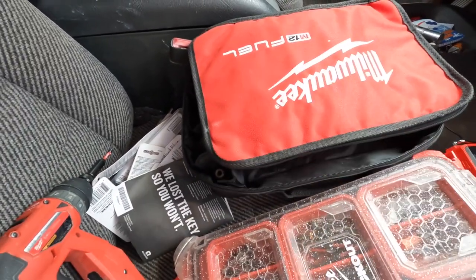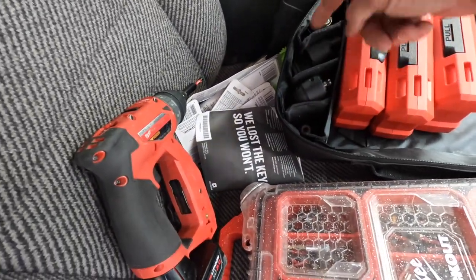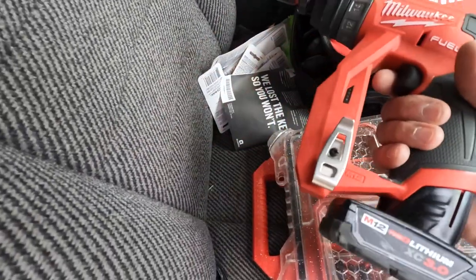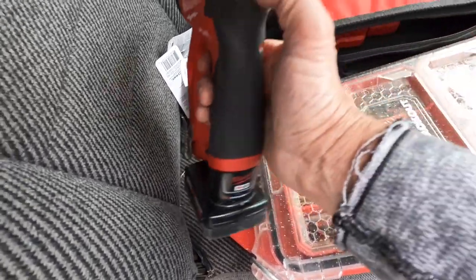This installation driver here — that is my new go-to. That stays with me all the time. Man, that thing is handy, handy. You've got your different heads for different things, drill bits, all kinds of bits with me. Just got a little 3.0 battery on it and it lasts all I ever need.